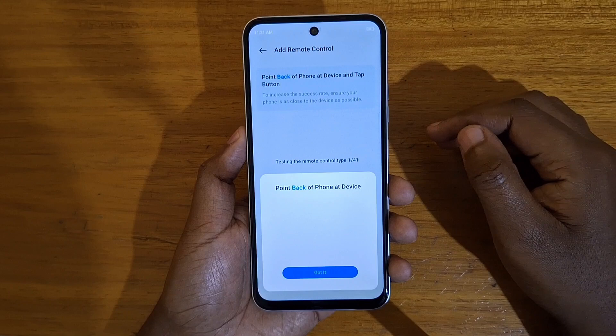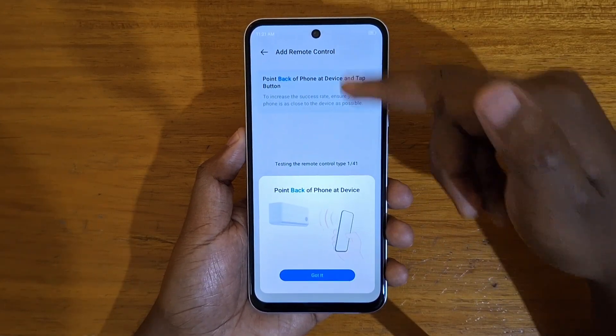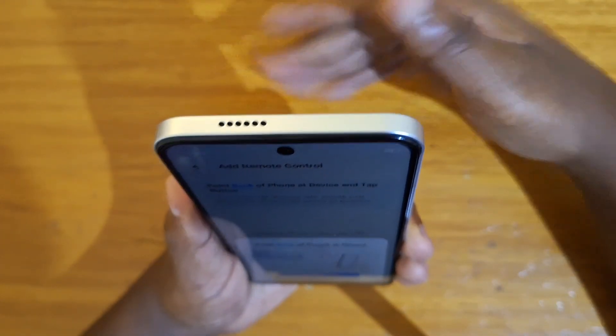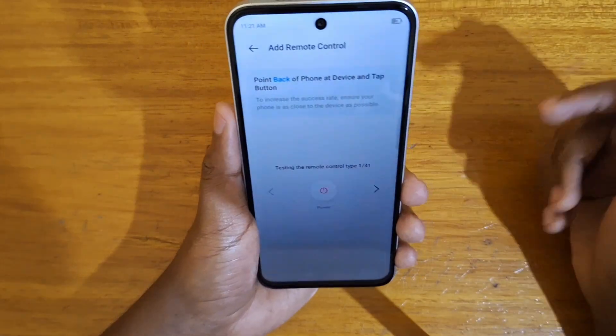Then make sure the device is on and say yes. Then it's going to tell you to point this phone straight up like that towards the device. For example, the device is at this point — point it directly to the device and then you can start pinging.